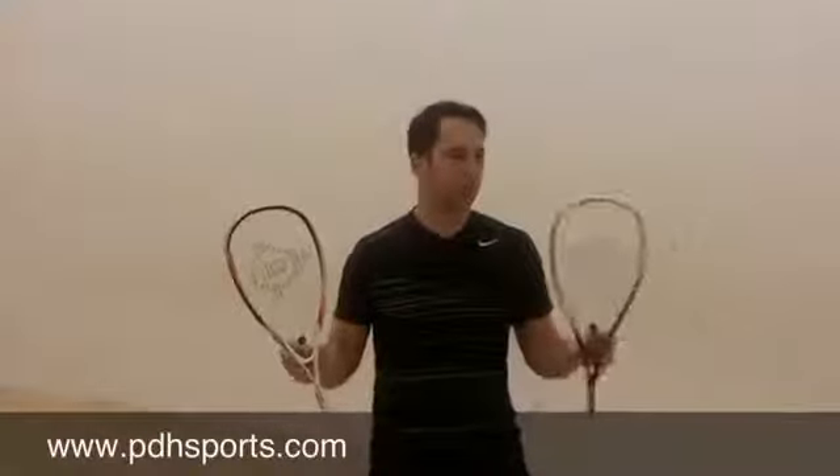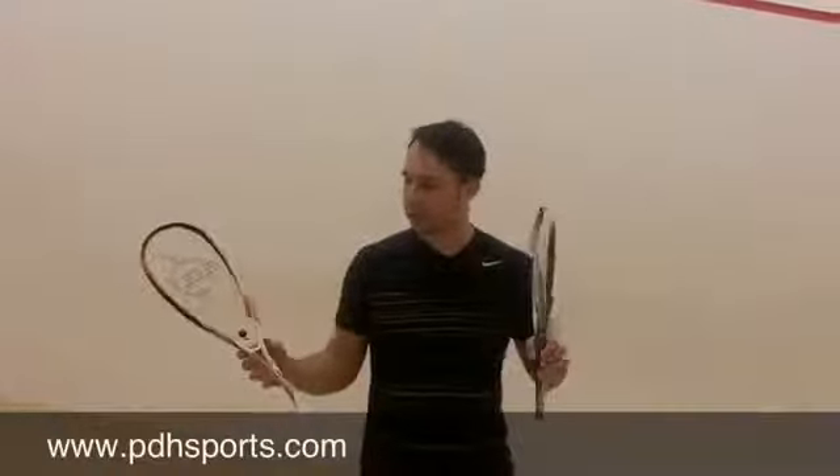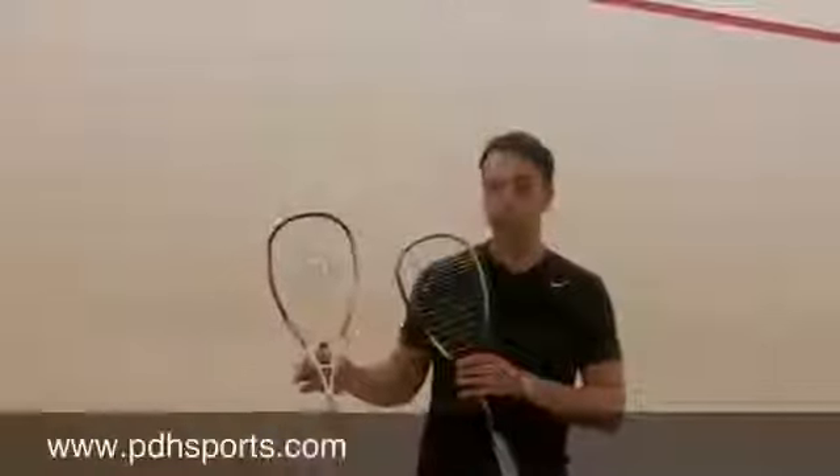So this is new for 2013, available from May at pdhsports.com. It's the new Biomimetic Evolution 130 and 120 squash rackets from Dunlop.